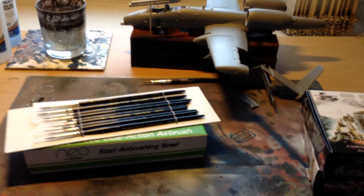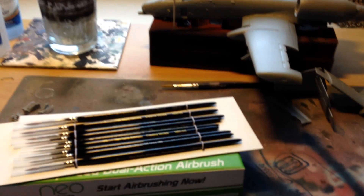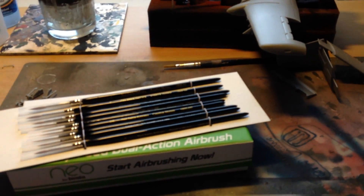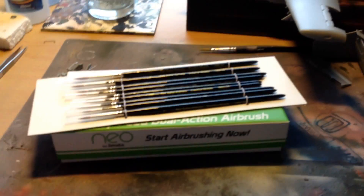Hello everyone and welcome back to another video. This video is going to be an update on my Revell 1/48th A10 Thunderbolt, and a quick first look at some stuff I got recently.